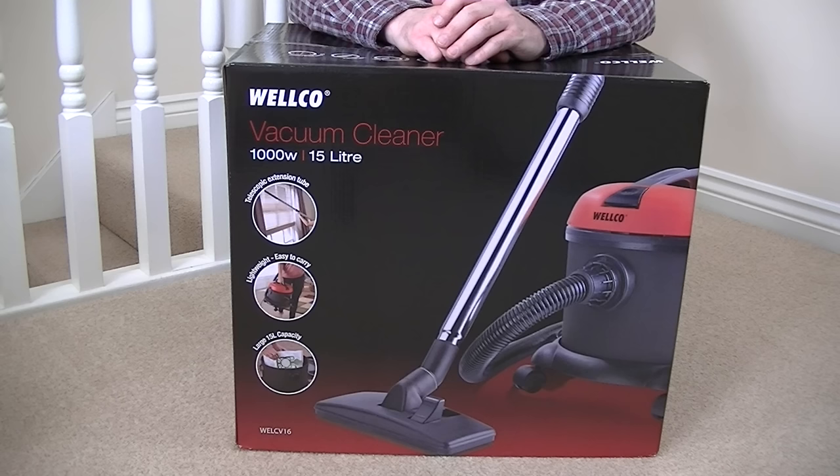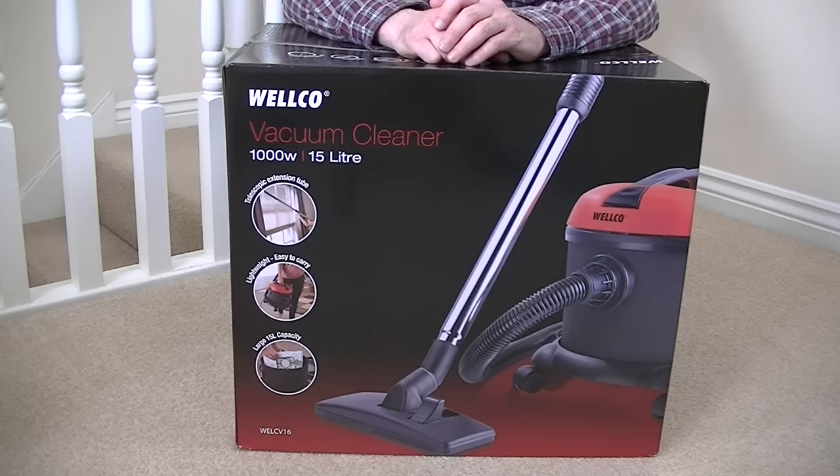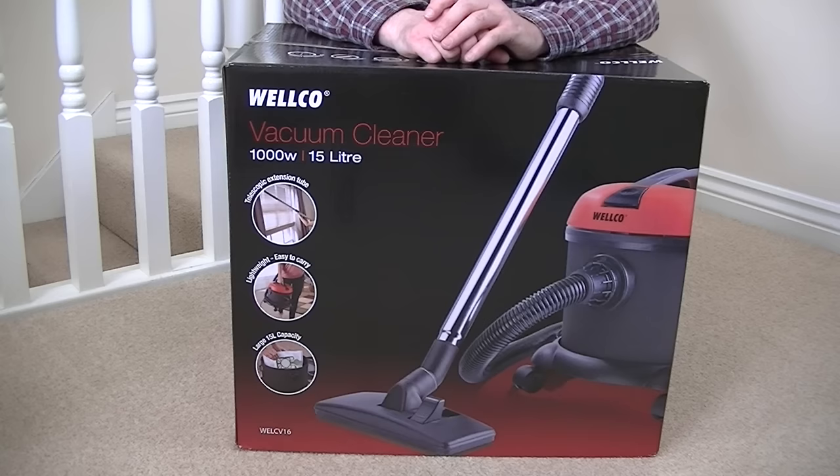Hello everyone and welcome to another vacuum cleaner unboxing. Today I'm going to be unboxing this Welco CB16 Tub Vacuum Cleaner. Welco is a brand of Connect Distribution who kindly sent me this model free of charge to unbox and demonstrate on my channel.